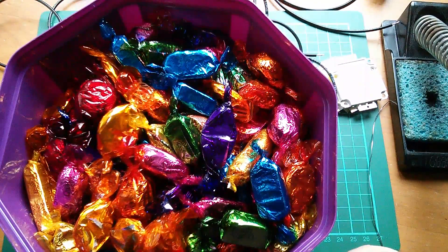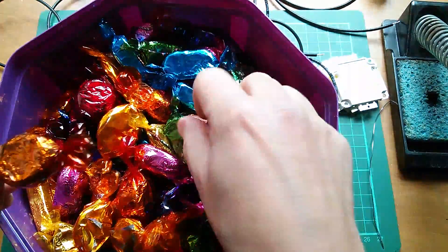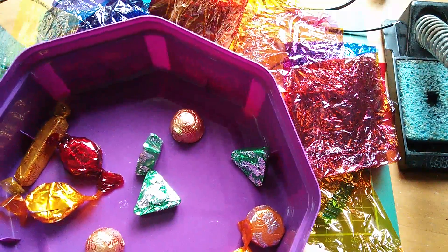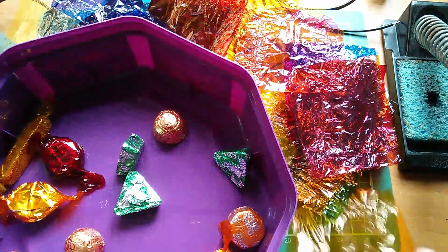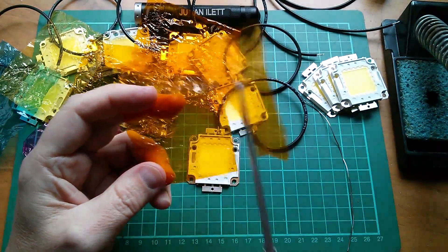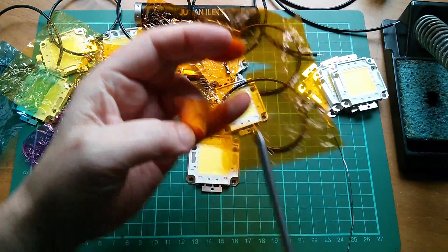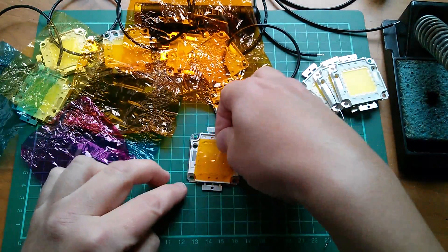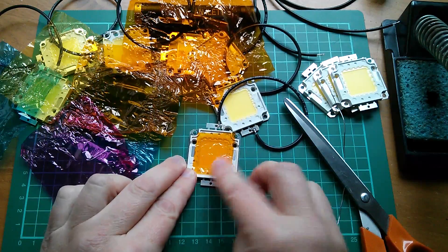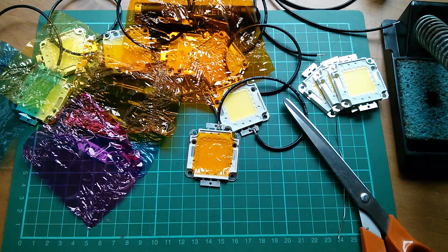Right, time for my tea break — and I do like Quality Street. My favourites are probably the orange and the purple ones. I think I had too long a tea break. Still, these gels could come in quite handy. I'll just cut a section out of this yellow one. I've got a feeling this is what's going to make my fairy lights nice and colourful. They stick pretty well onto that jelly material on the front of the LED because it's kind of semi-tacky — I don't even think I'm going to need to use sellotape.